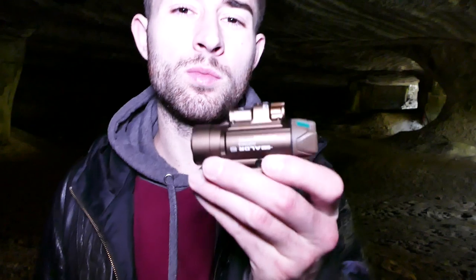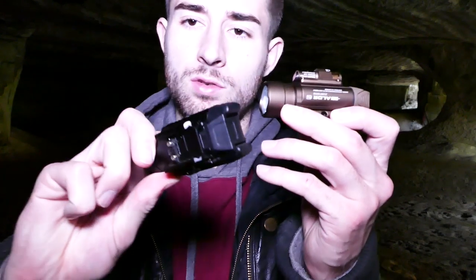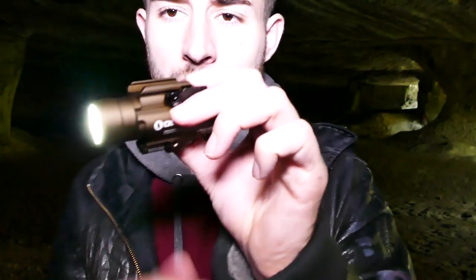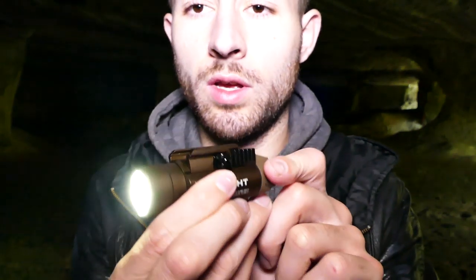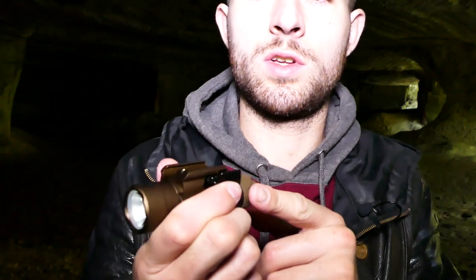Pour ceux qui n'auraient pas vu ma première vidéo sur la PL Pro Valkyrie, je vais vous expliquer comment fonctionnent les lampes Olight Tactics. Vous avez deux boutons discrets pour la self-defense, accessibles avec un seul doigt. Vous appuyez une fois, ça allume la lampe. Si vous appuyez sur les deux boutons en même temps, même si la lampe est éteinte, c'est le mode défense personnelle : le stroboscopique s'active automatiquement, très puissant. Si vous restez appuyé et relâchez, la lampe s'éteint automatiquement.